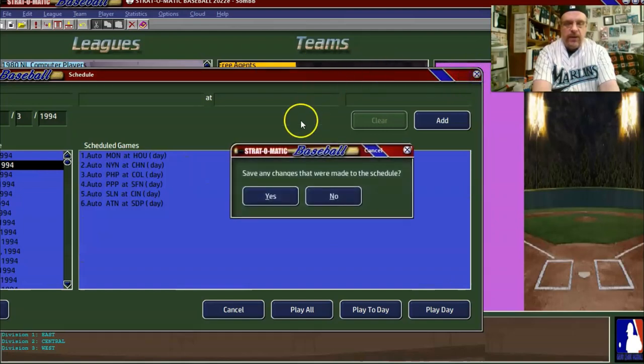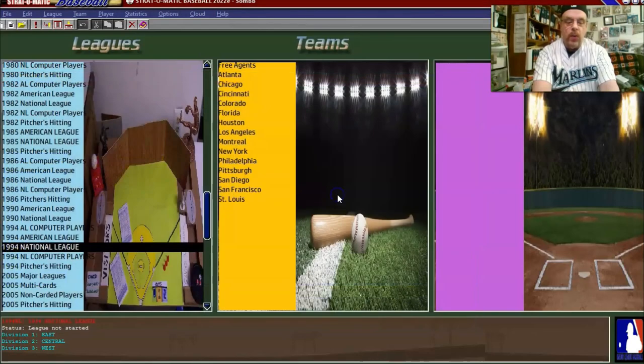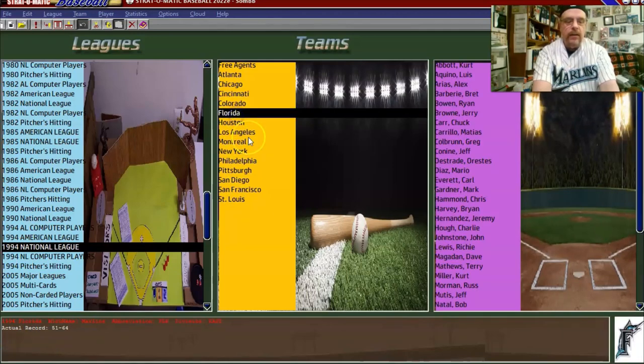But in actuality it was a strike-shortened season and they did not get to play all 162 games. You can see the Marlins were 51 and 64 in 1994, well on their way to a losing season. And that's okay — I just love the uniforms. Rob Nen was on that team, Charlie Huff, I believe, was on that team. It's going to be a fun season playing these guys, even though we're going to lose.